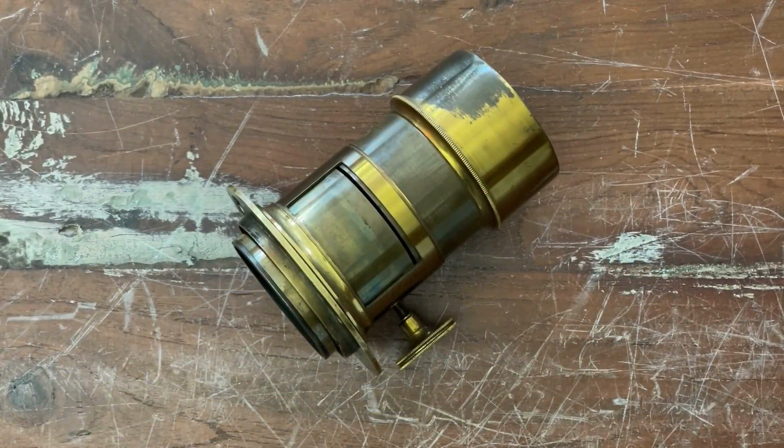Hi and welcome to WattplayDreams, a vlog about antique lenses and cameras. My name is Dennis and I am the host. Today we're going to talk about Petzval lenses.